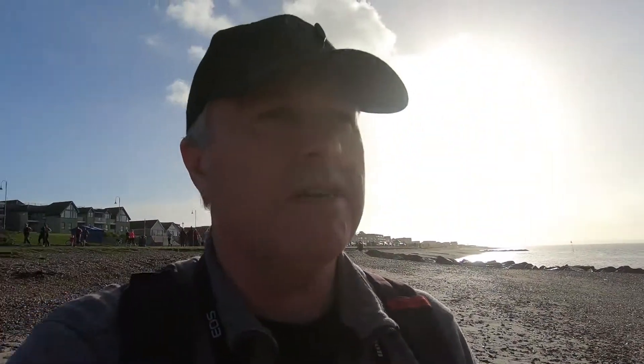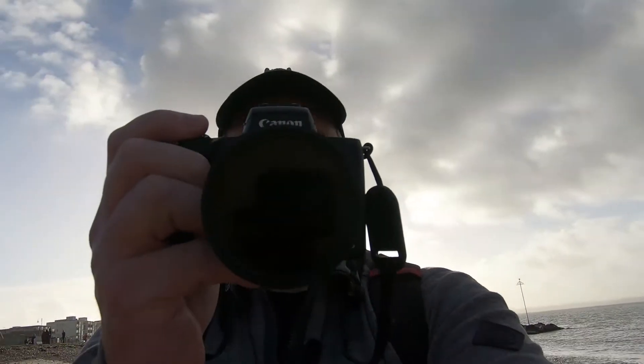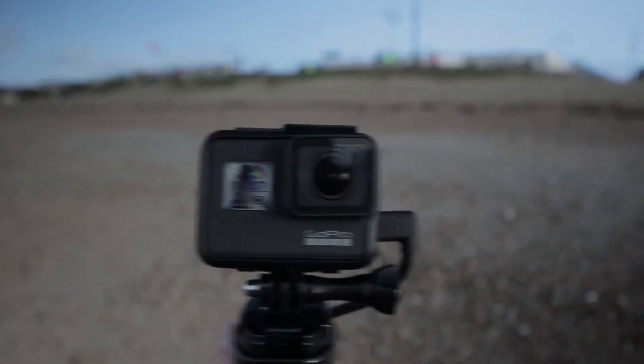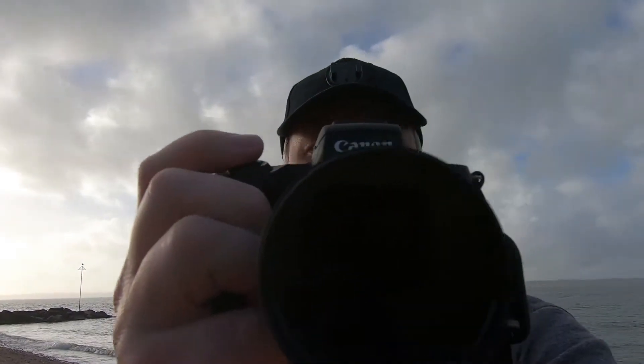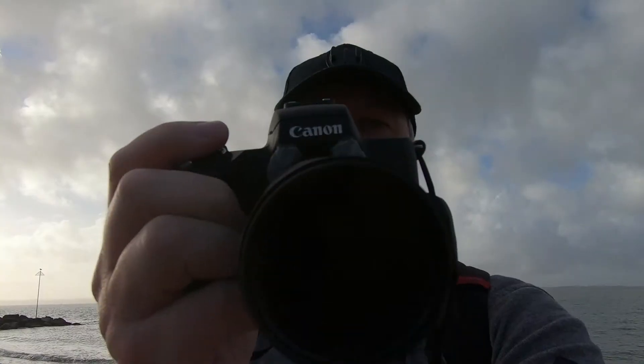So a bit more about this setup: I've got the GoPro 7 with the lavalier mic and the mic adapter, and all of that is on just a grip handle. I'll try and turn on the other camera and show you what that's like. As you can see, there's the GoPro Hero 7. I'm also using the Canon M50.